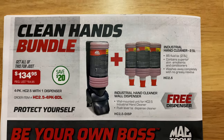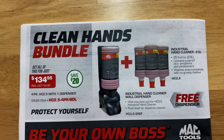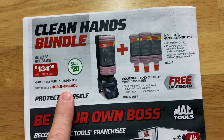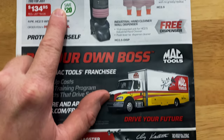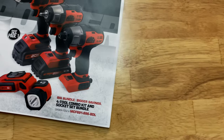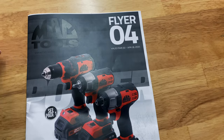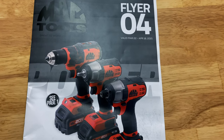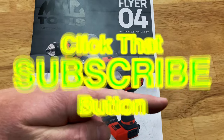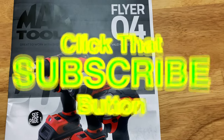On the back page, they have the hand cleaner bundle kit — it comes with a wall dispenser and three tubs of hand cleaner. The four-piece pack is $134.95, saving $20. And if you want to be your own boss, check out MacTools.com/franchise. That is all for Flyer number four. Hopefully y'all liked it — hit that thumbs up, check the video description for merchandise, cool tools, and discount codes. If you're not subscribed, press the button, smash that bell. You guys have a great one and we'll catch y'all next time.